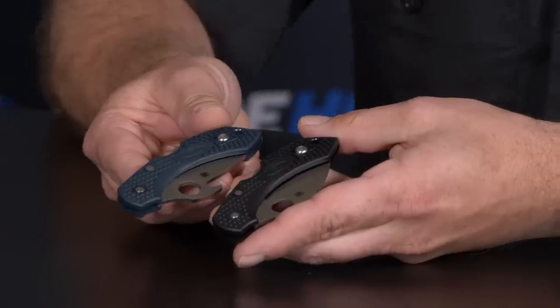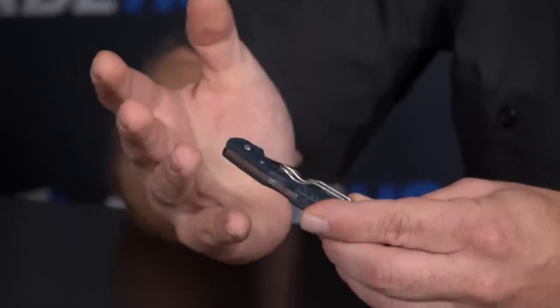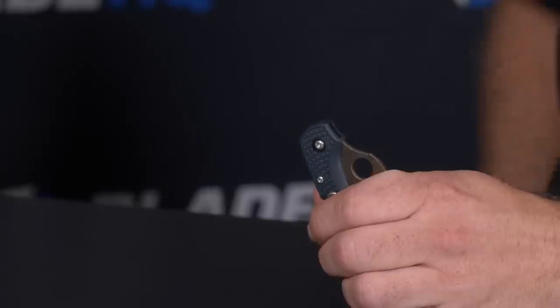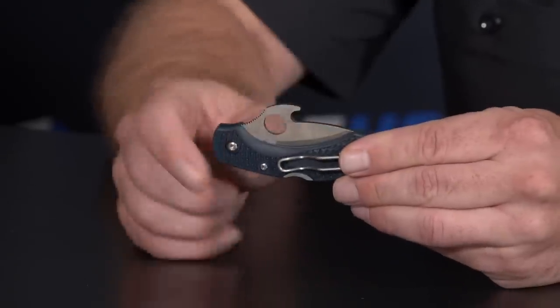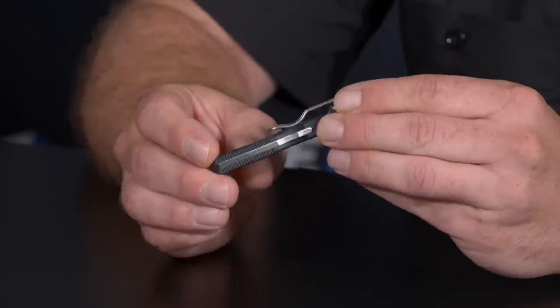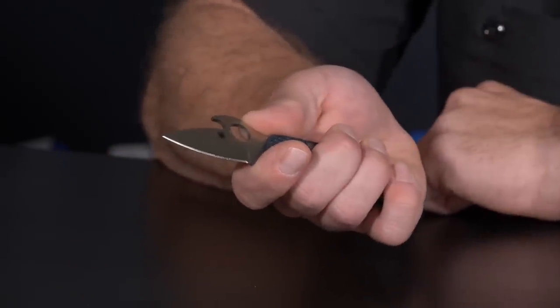Next we're taking the Dragonfly 2 — these are both in the reveal and soon to deliver. This is an Emerson opener on a two-and-a-half inch knife. If you're looking for a lightweight little knife that just gets right open, this has been a really fun carry. That hook is going to find its way, the deep pocket wire clip keeps it lightweight, and with the four-finger choil you're getting all four fingers on. It's a great package for a small Emerson opener knife.